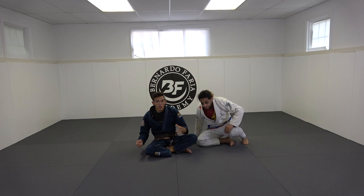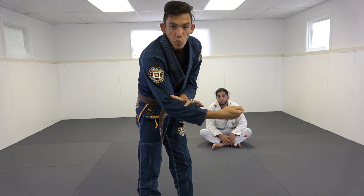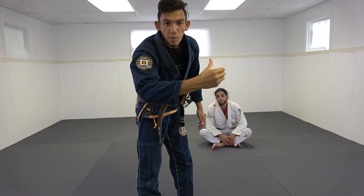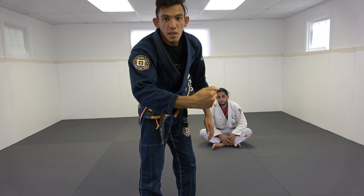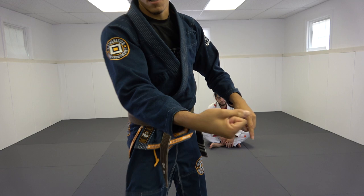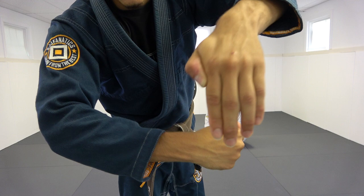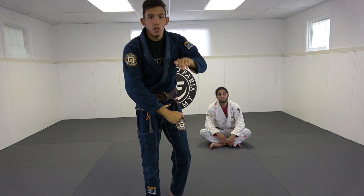Let's talk about the high elbow grip in detail. I want this part of my wrist — not the deep crook of my elbow — to be underneath Ty's chin, right here. I make a fist with my thumb on the outside of my fingers. The reason is it flexes my hand so I feel tighter, like I have a little barb on a hook. If I grip the other way it feels like it disappears. My second hand goes right here — that's my control hand for the high elbow. Those are the grips.